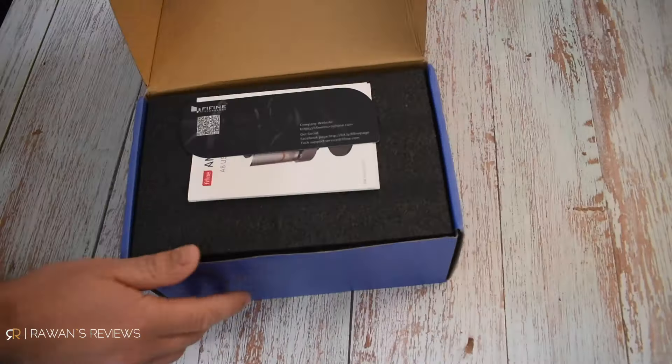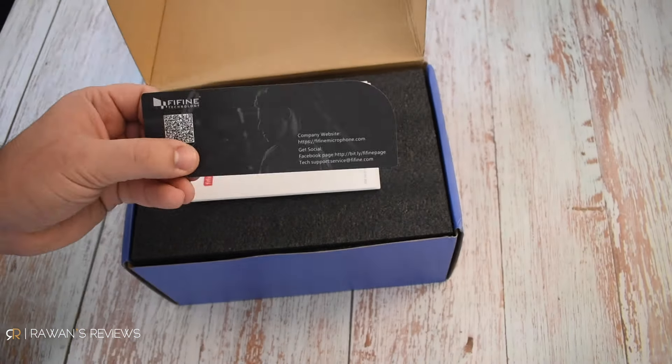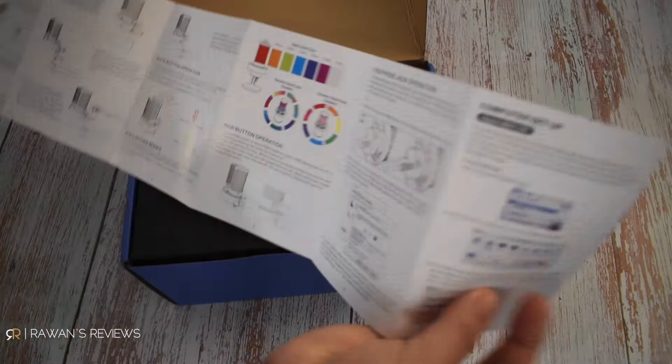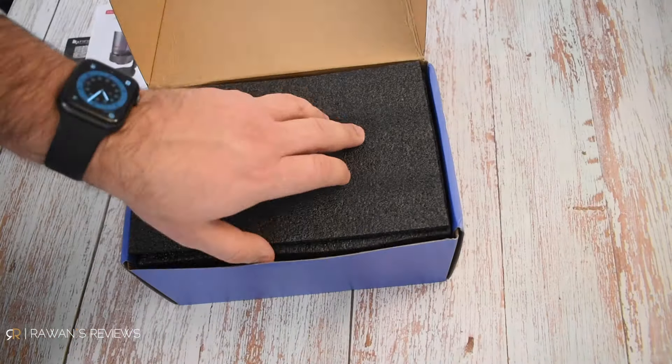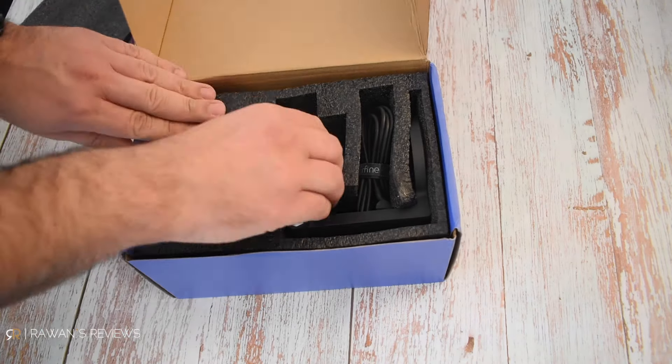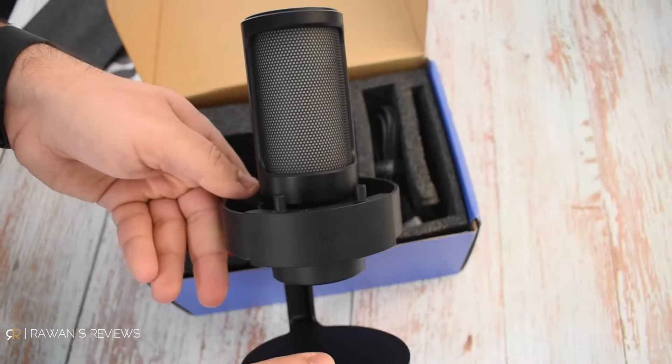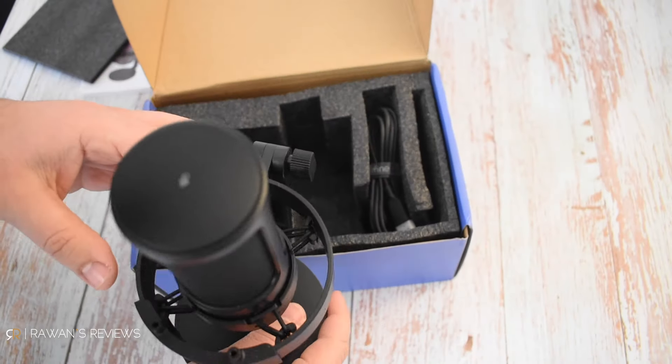In the box, you get the user manual. You get the microphone itself, which comes mounted on a nice desk stand that has an integrated shock mount. This is how I normally use the microphone, but just because I do not have a desk in front of me at this angle which I shoot from, I opted to mount the microphone on a boom arm instead.